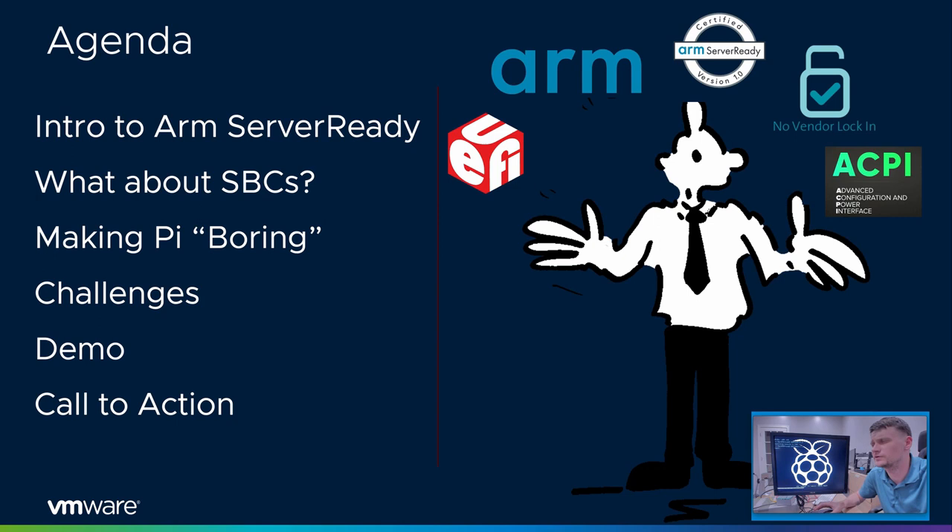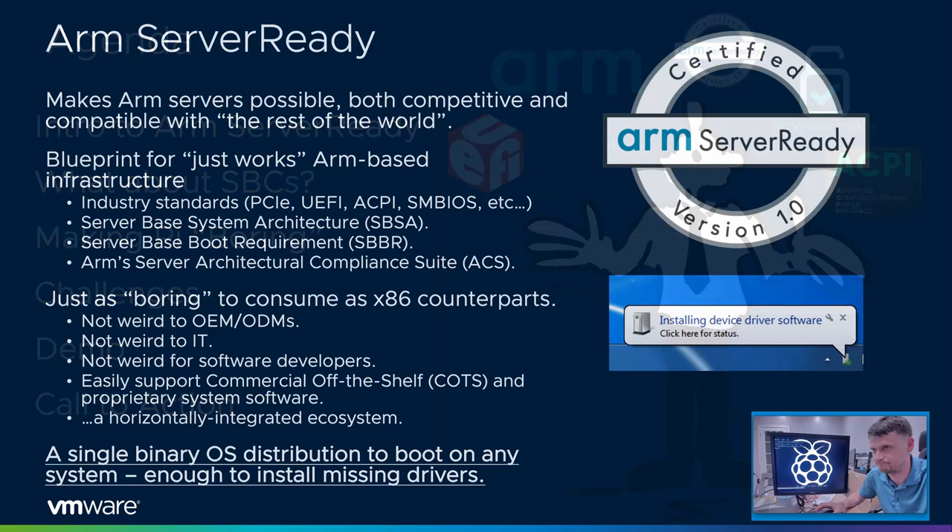First, we will talk about standard compliance on servers, what these standards are, what they mean. Talk about single-board computers and some of the challenges seen there, and how one could go about making the Raspberry Pi as standards compliant, if that's even possible. Do a demo and close with a call to action.